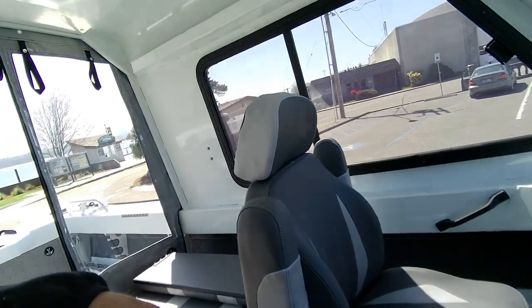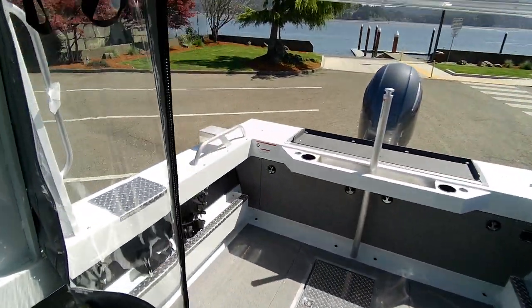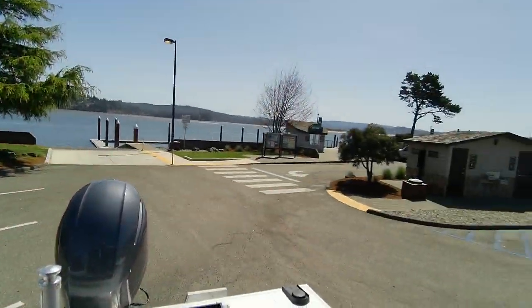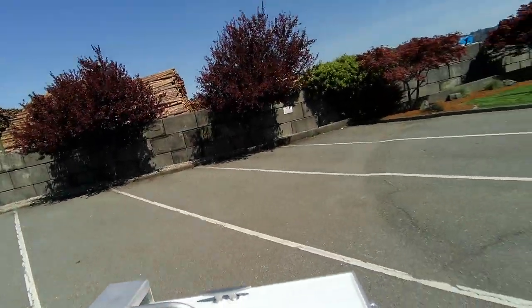All right, this is the boat doctor — we will see you on the water and give you the water test. Beautiful day — I could lose 10 pounds in this heat.